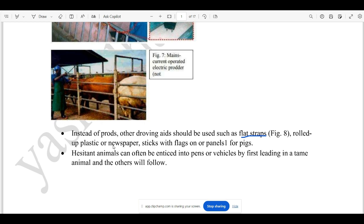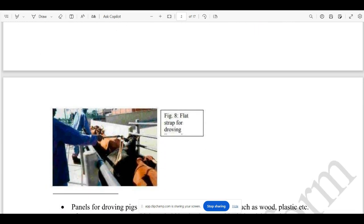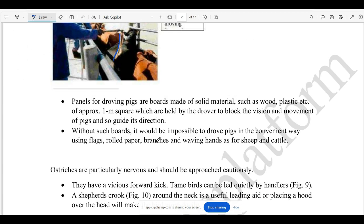We can control animals using roll-up tools, plastic newspaper, flags, and sticks. We can manage them. The flat strap can be controlled by the animals — it is a solid material.